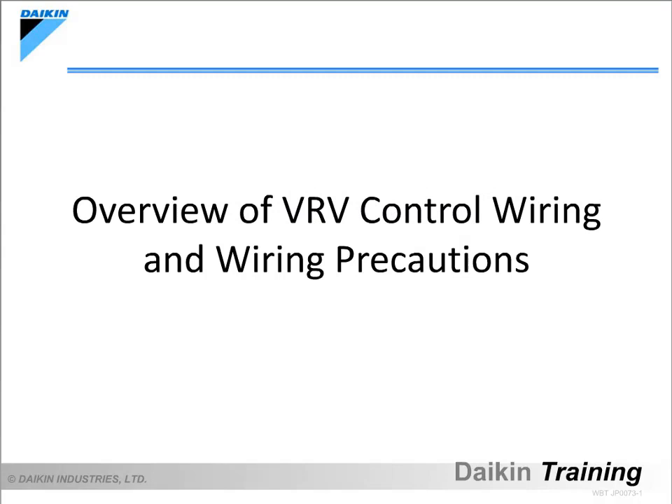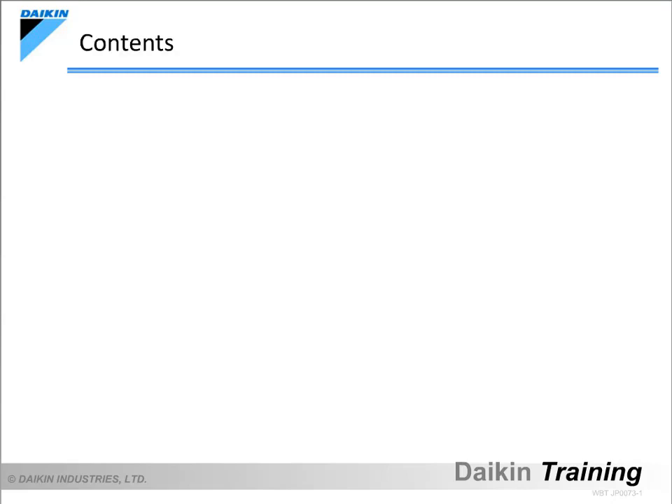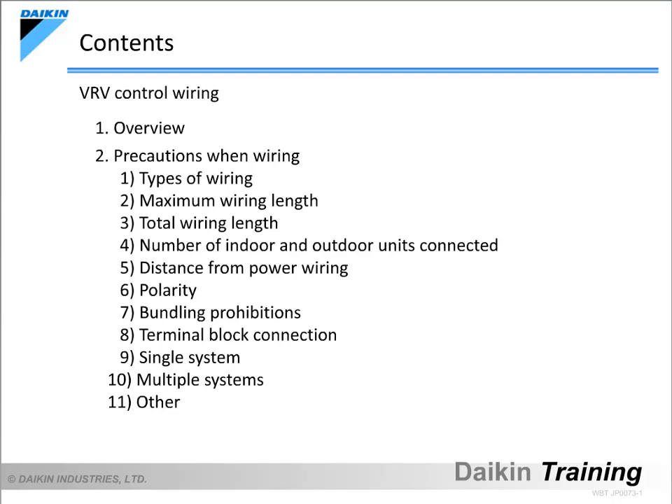Welcome to Daikin web-based training. Let's take a look at an overview of VRV control wiring and precautions when wiring. In this course we will be taking a look at an overview of VRV control wiring, precautions when wiring, and examples of miswiring.